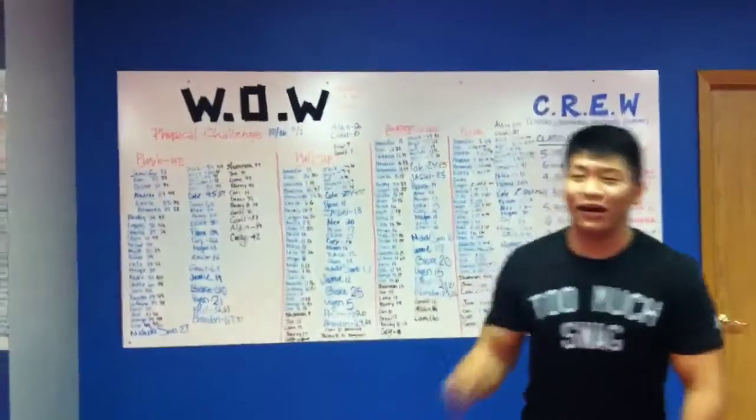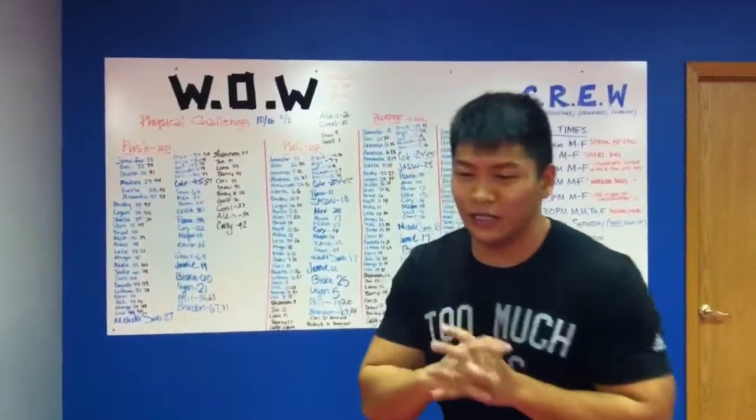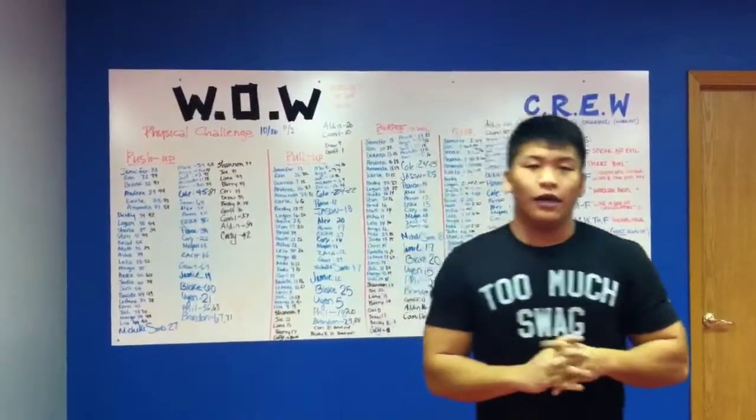You guys want to build some muscle? Hotch Twins. All right, what's up, beautiful crew? Today is the Friday workout. It's pretty good — it's the progression.